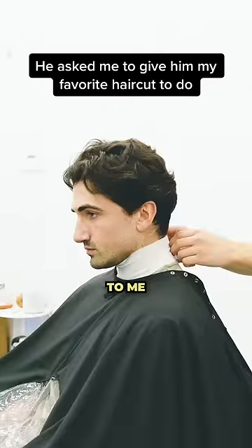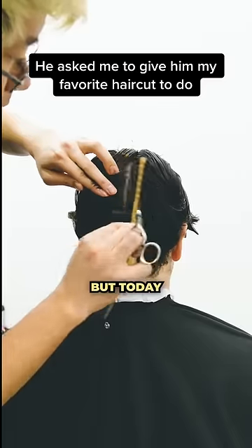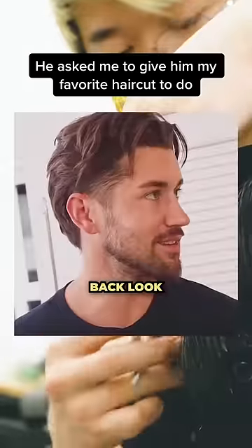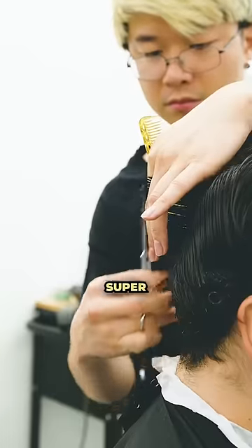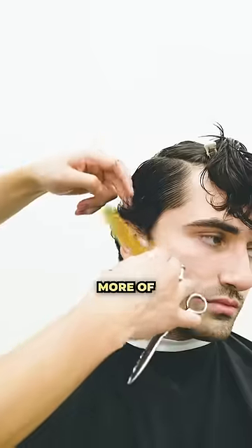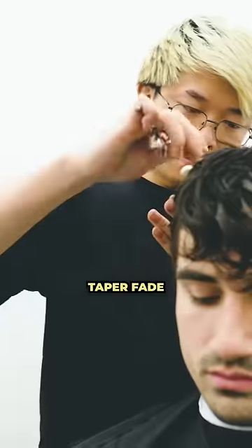My guy right here has been coming to me for a hot minute now, but today he decided to change it up a little bit and ask for the classic brushback look. When he said that I was super excited — it is my favorite haircut to do nowadays. No more of that skin fade, taper fade.